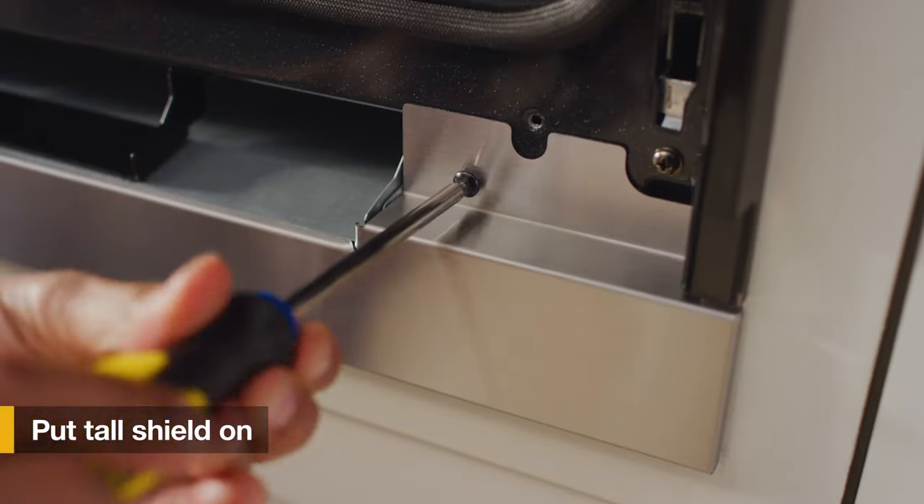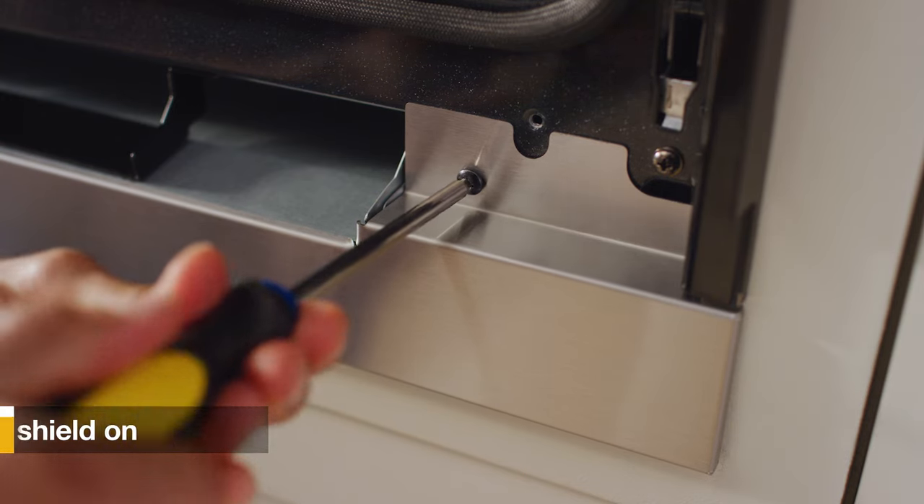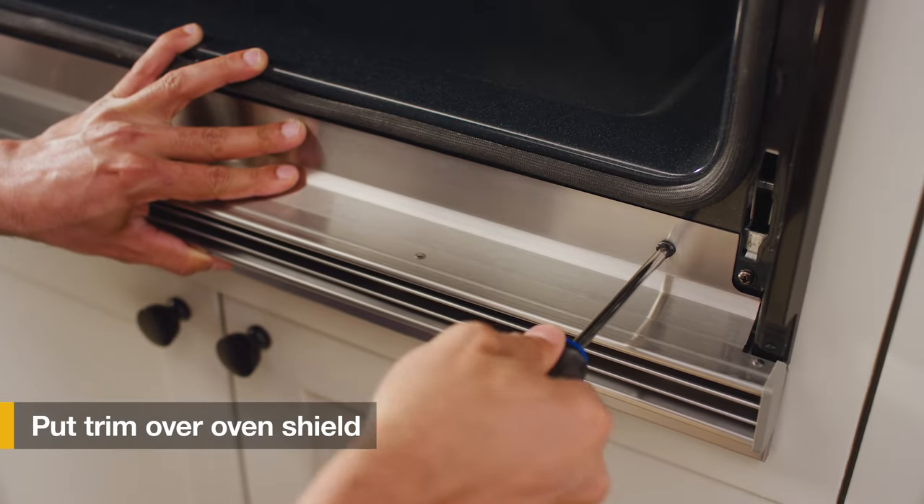Then put the tall shield onto your built-in wall oven. Next, put the trim over your oven shield.